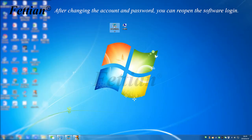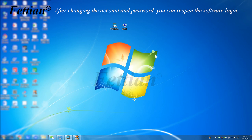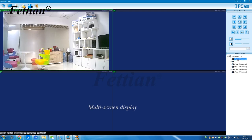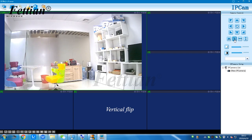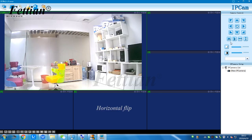After changing the account and password, you can reopen the software and log in again. The software supports multi-screen display, vertical flip, and horizontal flip options.